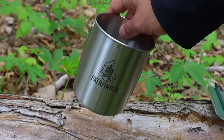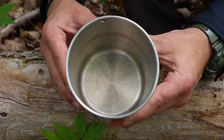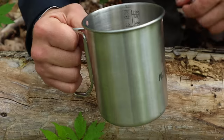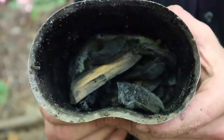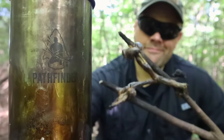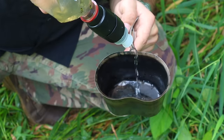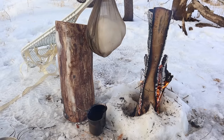Item number four in the 10 C's is some sort of container — in this case a metal container. We want a metal container because we can place it directly over a fire. The nesting cup is the heart of the kit and probably the hardest thing to recreate off the landscape, but one of the most durable and multifunctional items. It gives us the ability to boil water, collect rainwater, gather materials, and make them safe to consume.